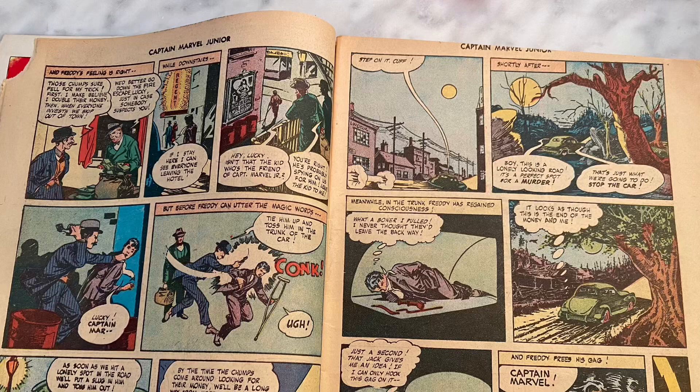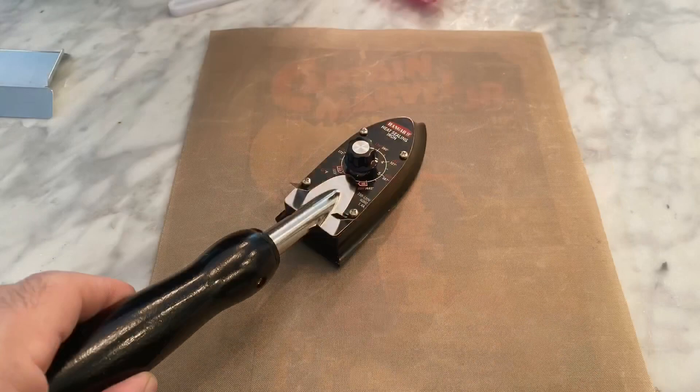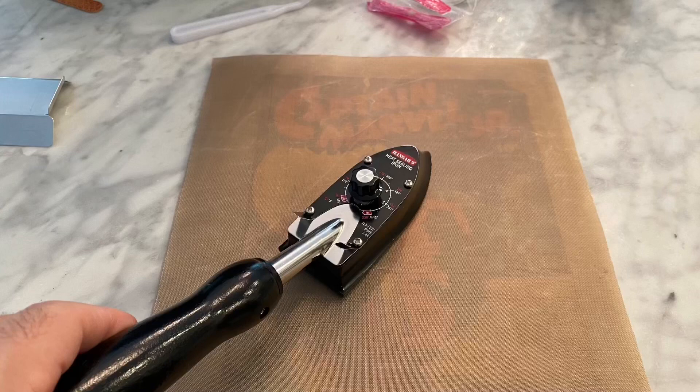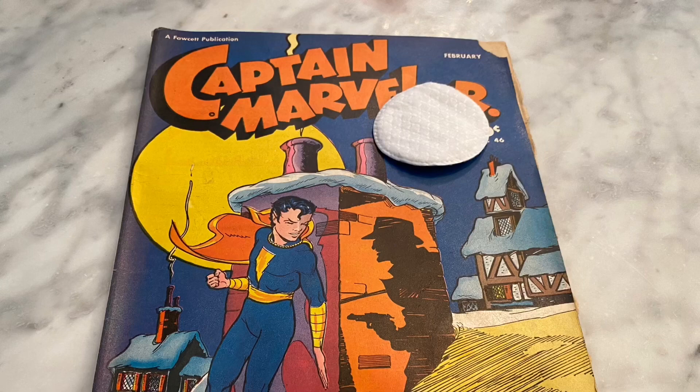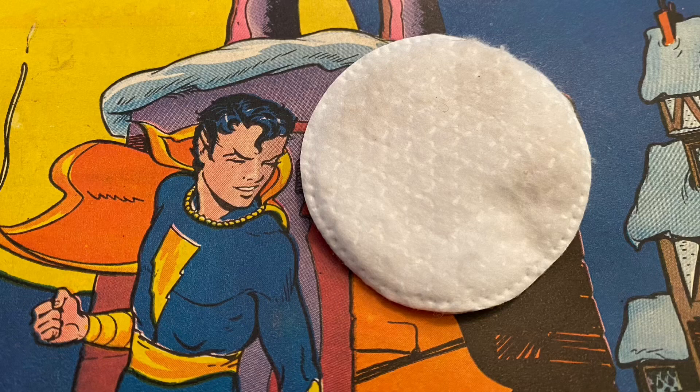Here is a classic example of a miscut from the factory — look at the top right of the page where 'Captain Marvel Jr.' is cut off. Before cleaning, I'll take my Teflon sheet, put it over the cover, and do a light heating up of the cover. I only like to do this when the book is in pretty good shape and not too dirty, just to loosen up the dirt a tiny bit with the heat.